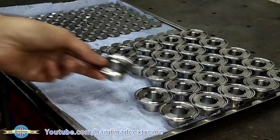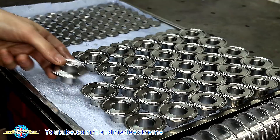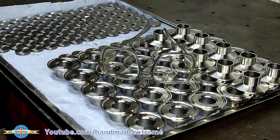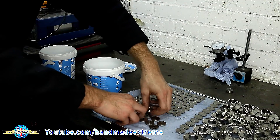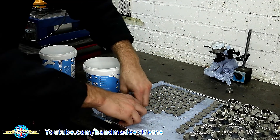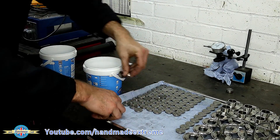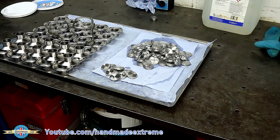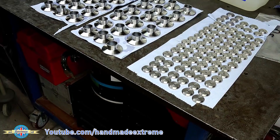There's fifty of those in total and all of the parts got a good clean in some degreaser to get all the machining oil, coolant, and nasties off. Give those a dry and here they all are ready for packing up and sending back to the customer.